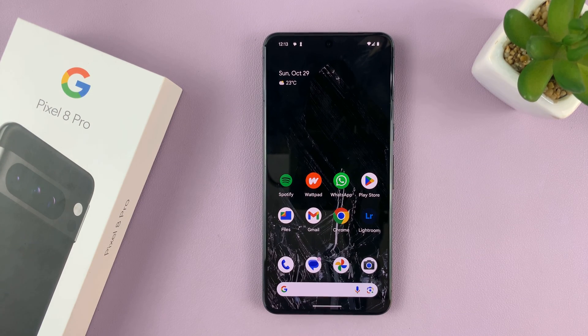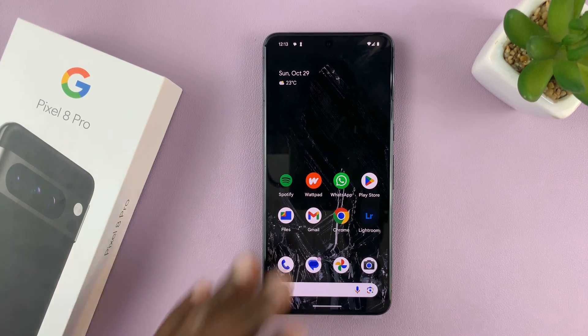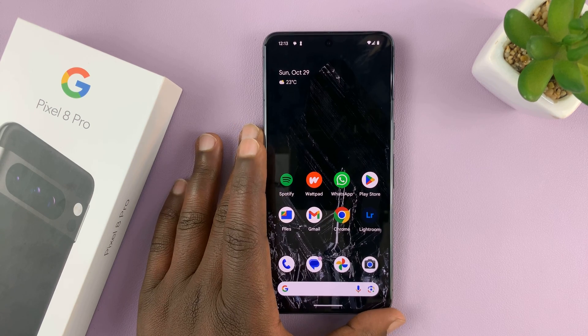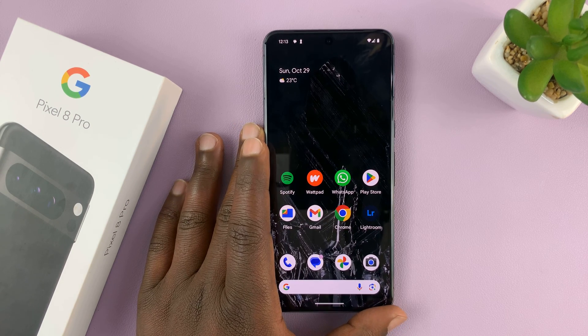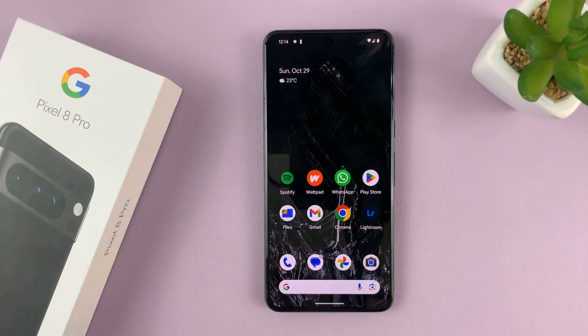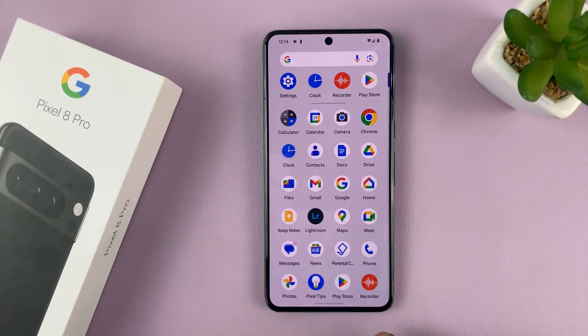I'll be showing you how to add a Google account to your Google Pixel 8 or Pixel 8 Pro. I'll be showing you how to do this whether you've already added another Google account and want to add a second or third one, or if it's your first Google account — it's still the same process. Go to Settings.